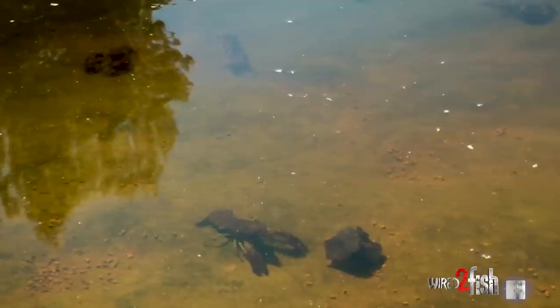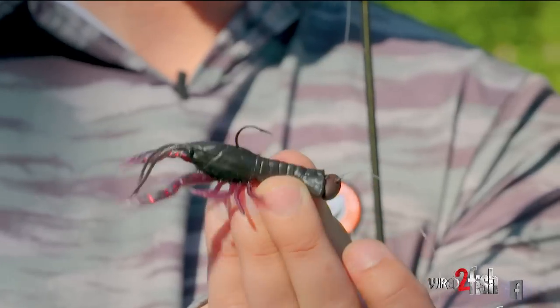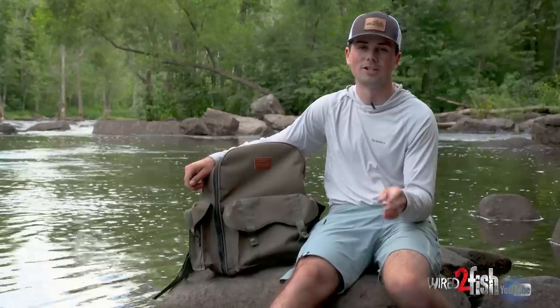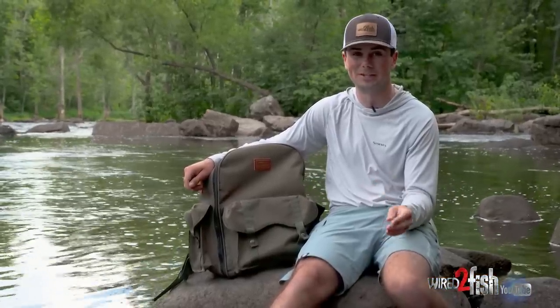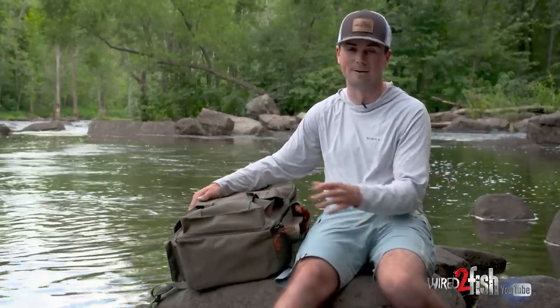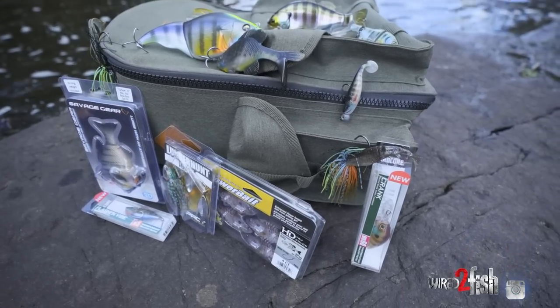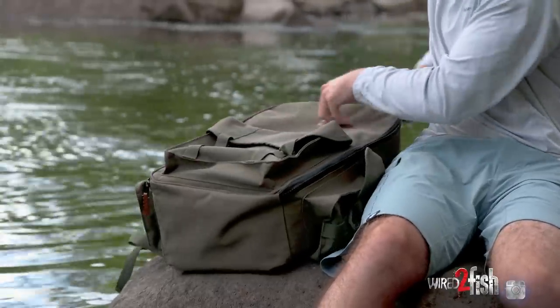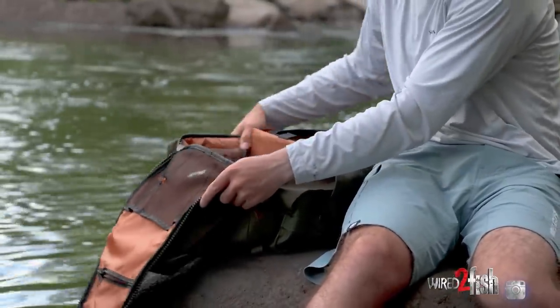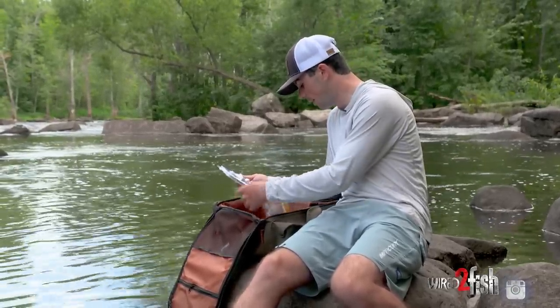A few years ago we did a video on realistic crayfish imitating baits next to live crayfish, and we came back to the exact same spot today. This time the river pool is loaded with bluegill, so we're going to run through a dozen bluegill imitating baits — some more realistic than others — and compare them next to live bluegills. We've got wake baits, paddle tail swimbaits, crankbaits, and lipless baits.